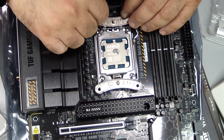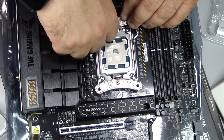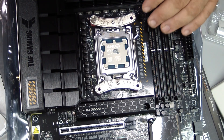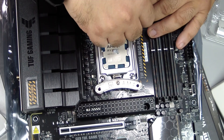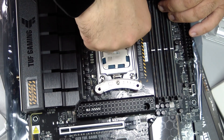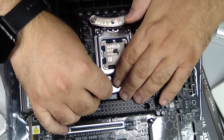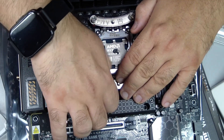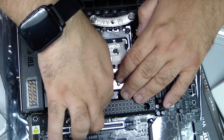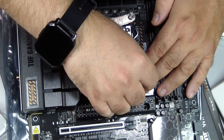Thermal paste is what allows heat to transfer efficiently from the CPU to the cooler. Apply a small pea-sized dot in the center of the CPU. You can spread it evenly with a plastic card, but a single small dot is often enough. Too much thermal paste can actually trap heat, and too little can leave gaps, reducing efficiency. Think of thermal paste as a bridge — even a thin, uniform layer ensures the heat flows smoothly into the heatsink.